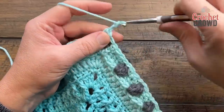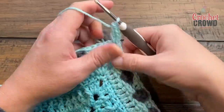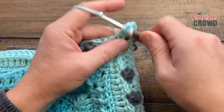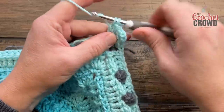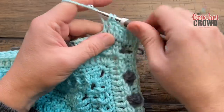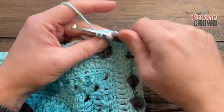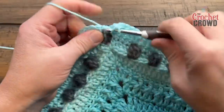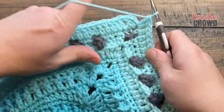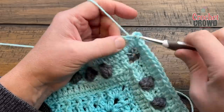Round 18: chain up three — that counts as a double crochet — then double crochet into the same corner. Corners will be two double crochet, chain two, two double crochet. Apply one double crochet in each stitch all the way across. If you have a chain-one space above a popcorn, make sure you put one double crochet in that space as well — everyone gets a double crochet. When you come back around apply two double crochets into the beginning space, then join. We're going to change out the color.